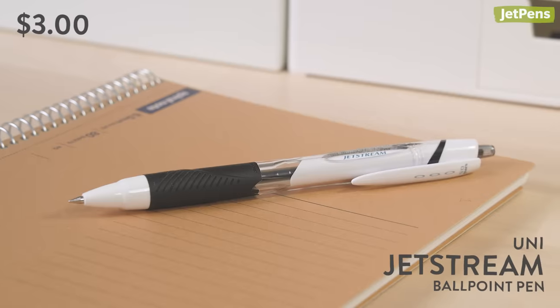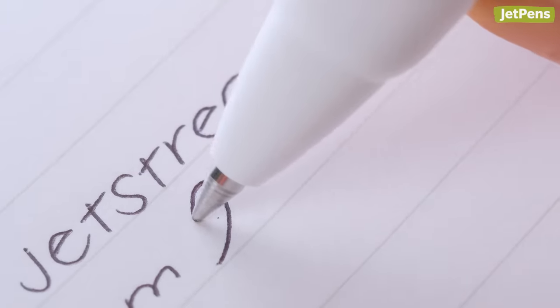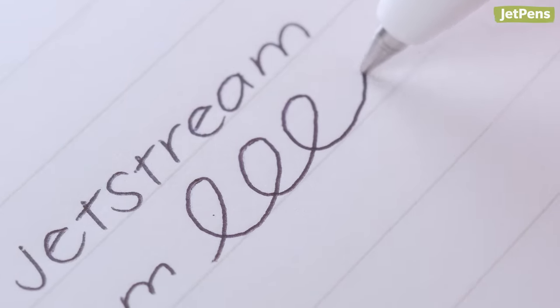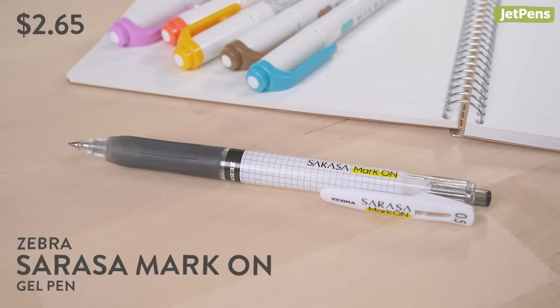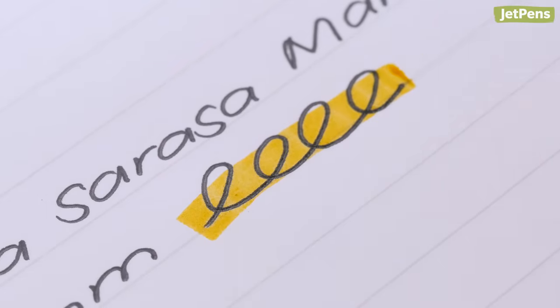The Uni Jetstream is our most recommended ballpoint pen — the whole JetPens team loves using it. The pen features low viscosity ink that makes writing feel as smooth as a gel pen. But for truly pigmented and vibrant gel ink, our top gel pen is the Zebra Sarasa Mark-On, which resists smearing with highlighters after only five seconds on the page.